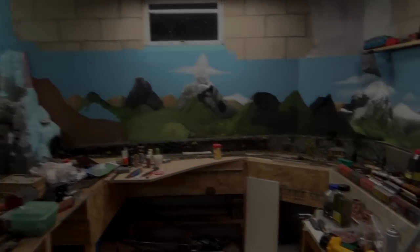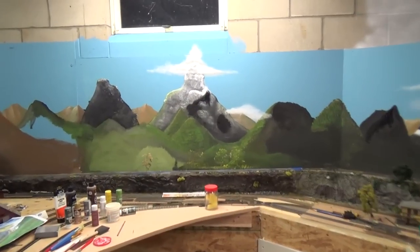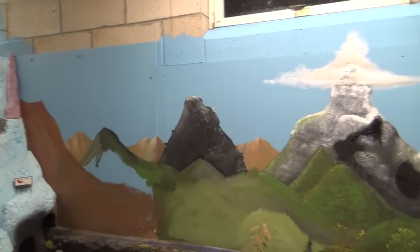Hey guys and gals, it's me George the shade tree fix-it man — well, the shade tree railroad man today. I thought I'd bring it down and show you a little bit of what I've been doing on the backdrop.